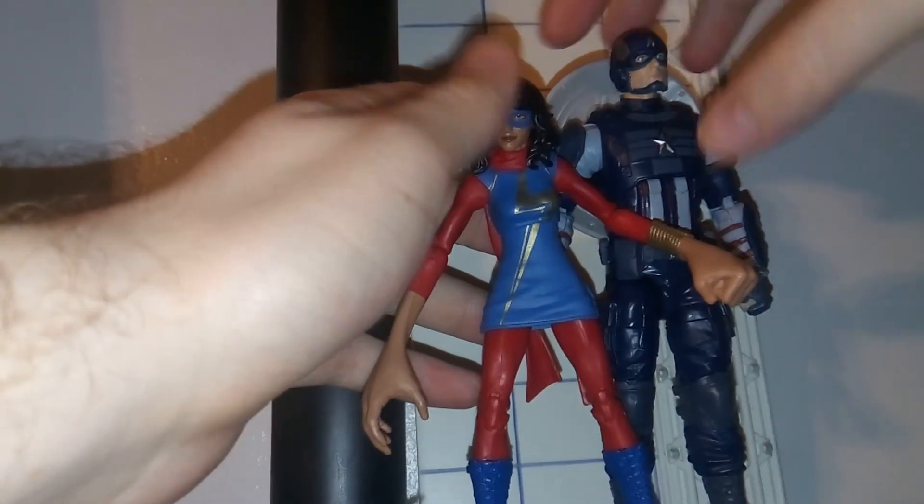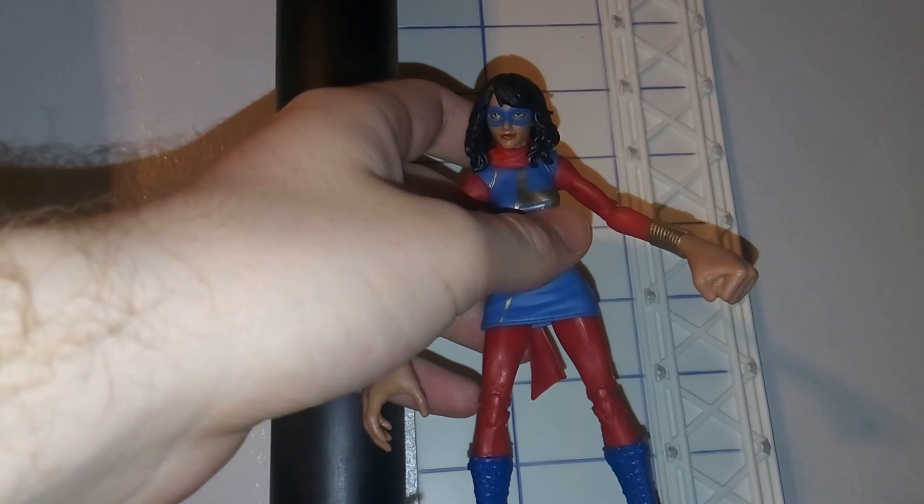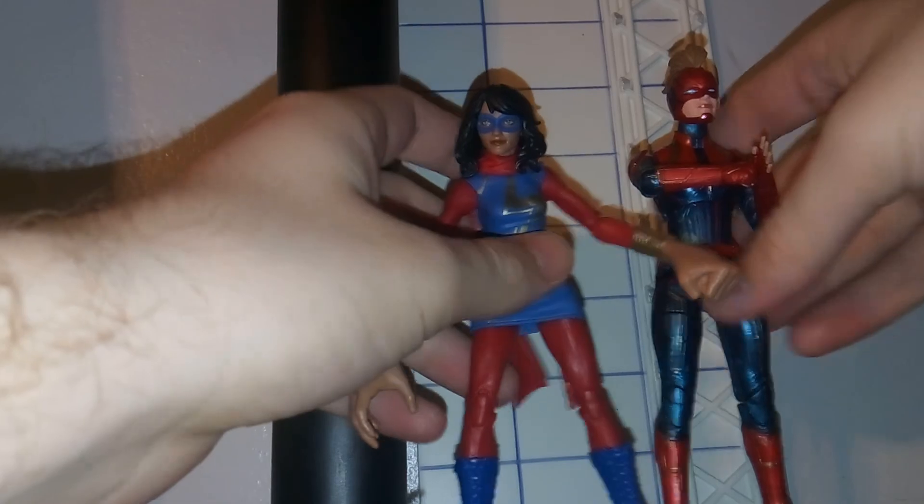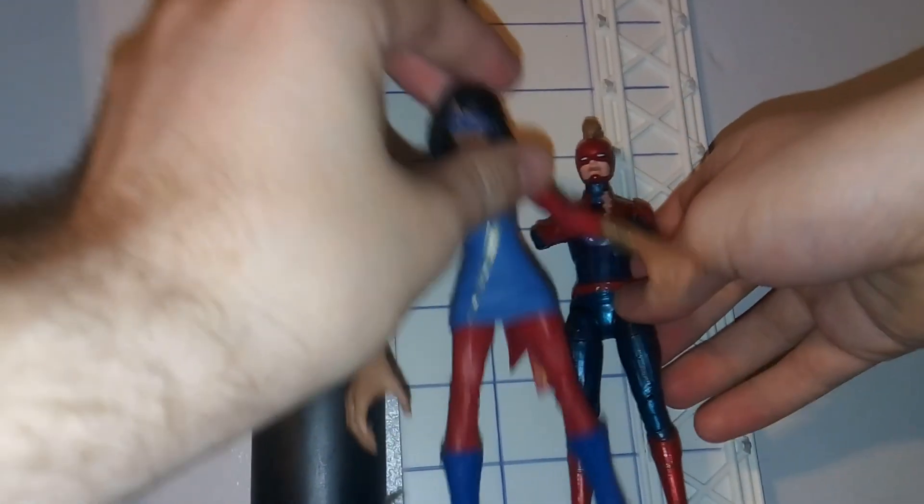And here's a comparison with Captain America from the game. And then here we have a comparison with the movie Captain Marvel. Pretty neat, pretty cool. Thank you for watching. Please rate, like, and subscribe.